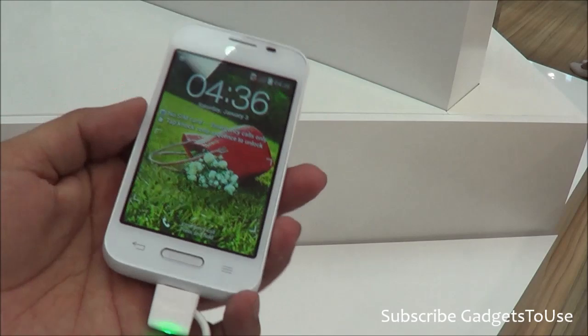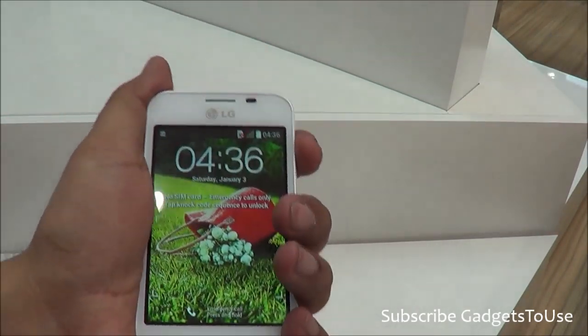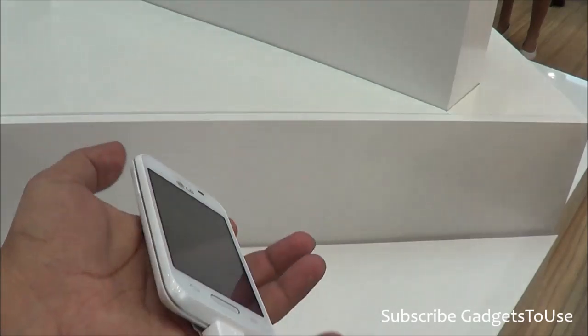In terms of the overall form factor and look in real life, this device is quite handy — you can easily hold it in one hand without any issue. This device is kind of a candy bar phone, and it is very light in weight as well.